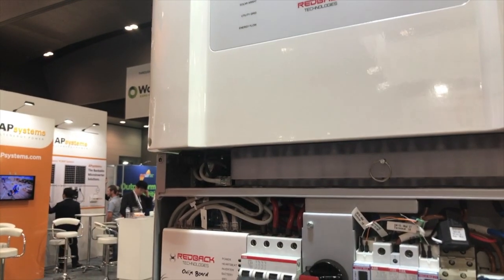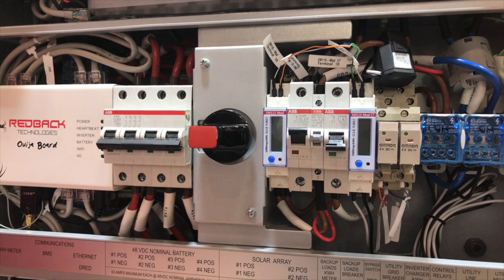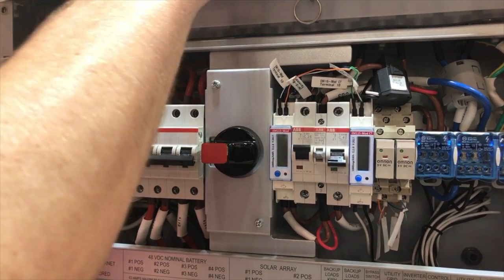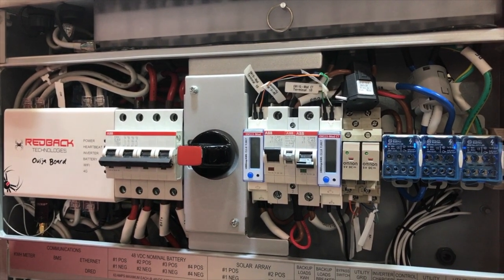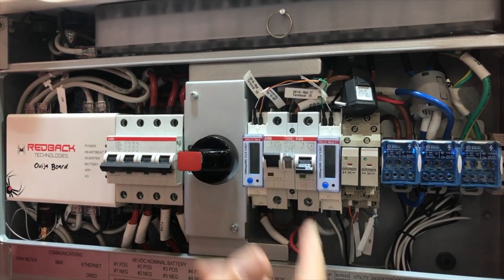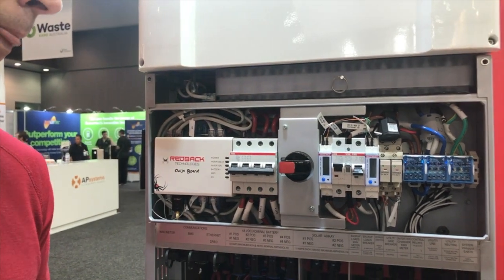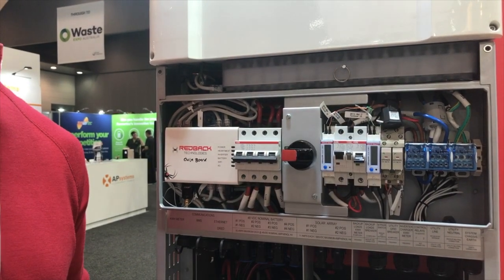There's also a bypass switch. That's in case there's a problem with the inverter — it allows you to connect the backup circuits, your critical circuits, directly to the main supply if there was an issue with the inverter top box and you had to replace it. If you were waiting a few days for an installer to come, you could push the bypass switch into the bypass position, and the backup loads will be connected directly to the grid.